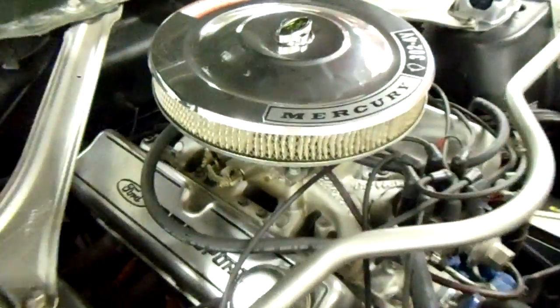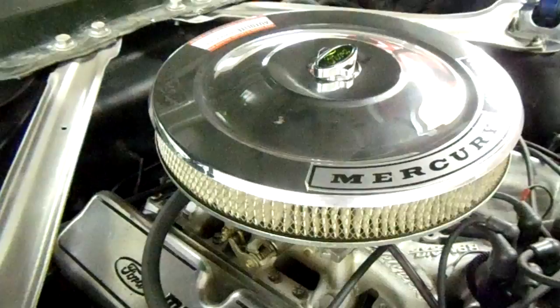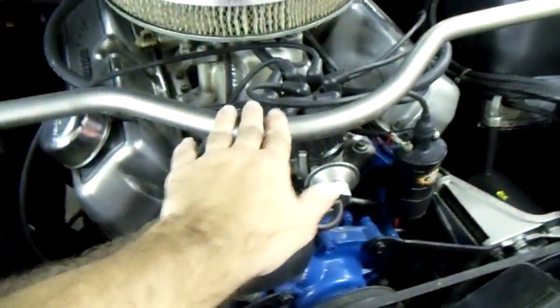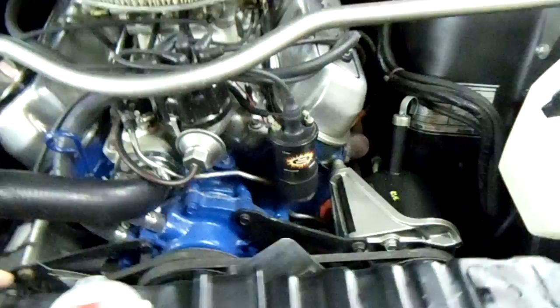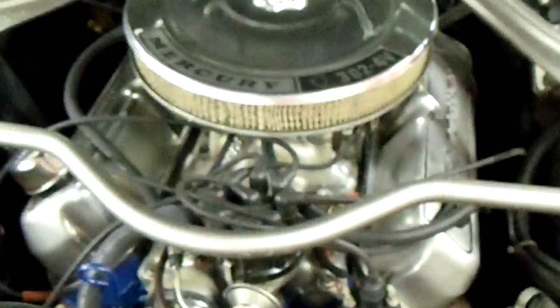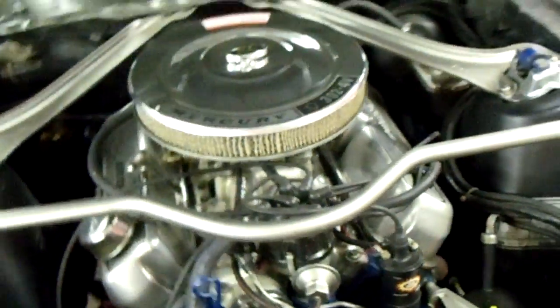Under the hood you can see it's got the 302 in it and it has been pretty extensively detailed. It's got the Ford Motorsport valve covers and the chrome air cleaner. The strut tower braces have been painted and it's got a Monte Carlo bar. You can see the block and everything's been painted, and it's got a Flamethrower coil on it. Looks like an Edelbrock four-barrel carb under there — pretty sharp looking under the hood.